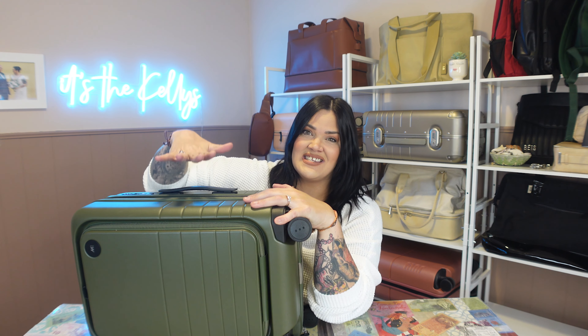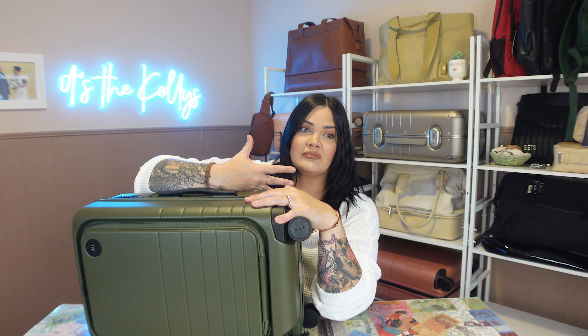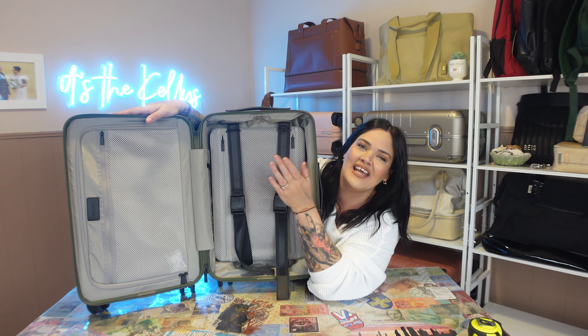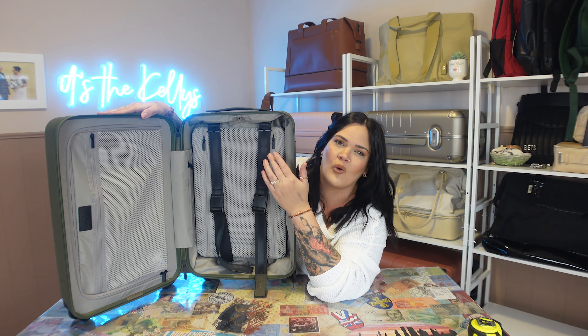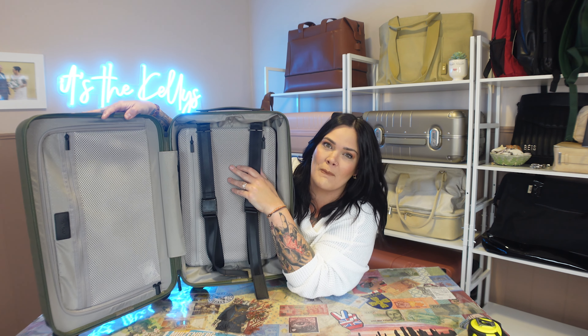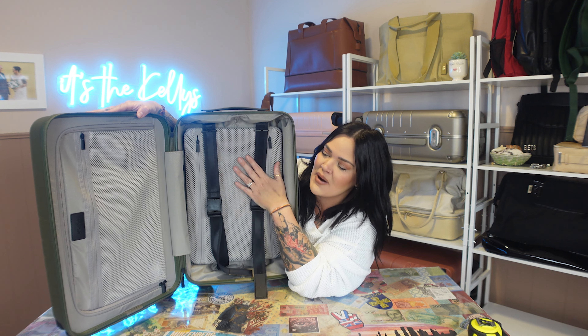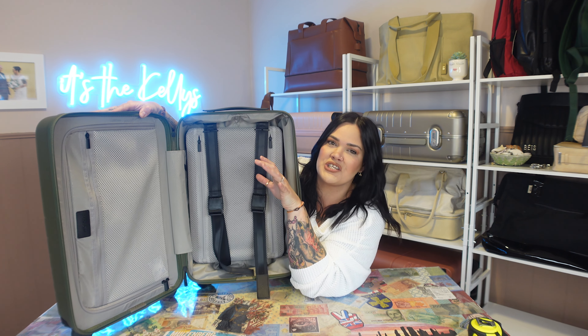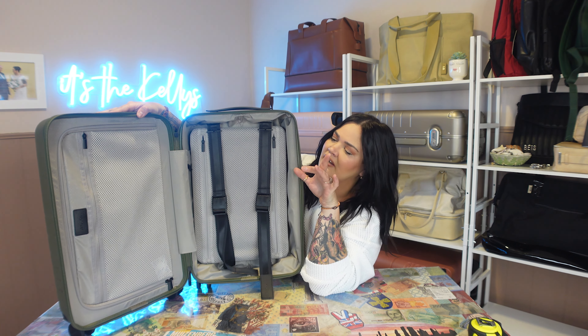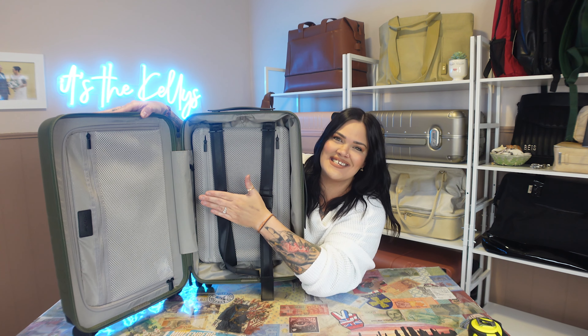It is the same great inside as all the other Monos luggage, which to be perfectly honest is my favorite, favorite, favorite feature — this is the best inside of a bag I've probably ever used. There's the zippered side and the compression side. The compression side is what I'm talking about when I say how absolutely impressive and amazing the inside of Monos bags are. When I tell you this bag compresses down so much — all you over-packers out there, Monos is for you. These compression straps bring everything down so small that you could probably pack an extra four inches worth of stuff and still compress it down.